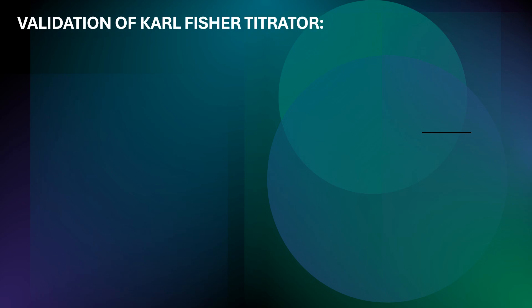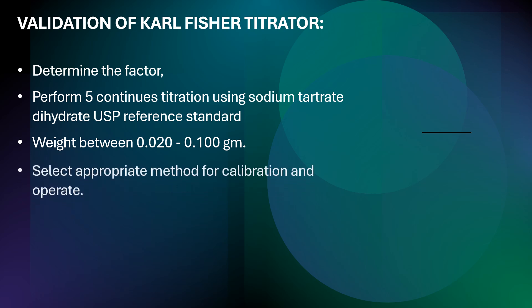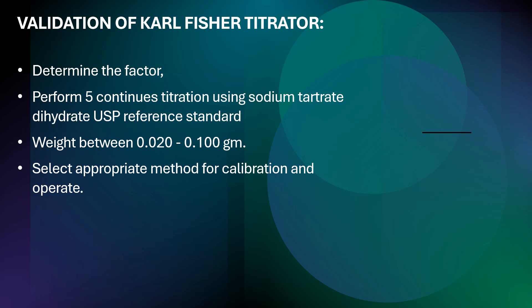Now we will discuss the validation of the Karl Fischer titrator. Before doing the validation, you need to determine the factor. I have already made a video explaining how to determine the factor — please check my last video for that process. For validation, perform 5 continuous titrations using sodium tartrate dihydrate USP reference standard, with a sample weight between 0.020 to 0.100 g. Select the appropriate method for calibration and operate accordingly.